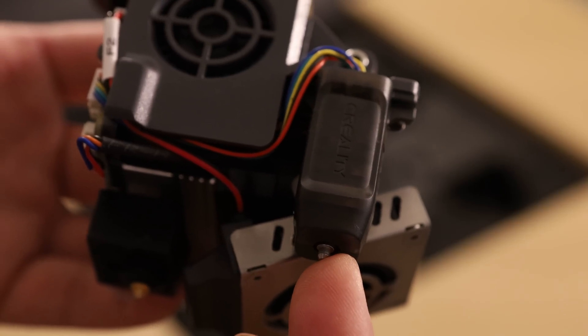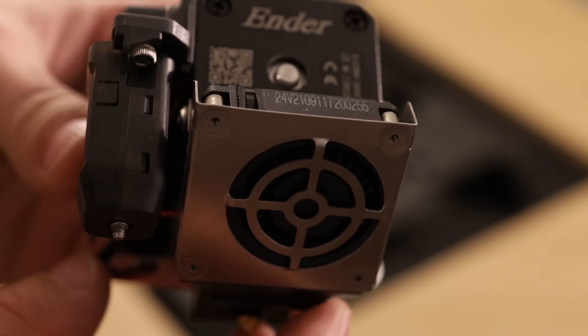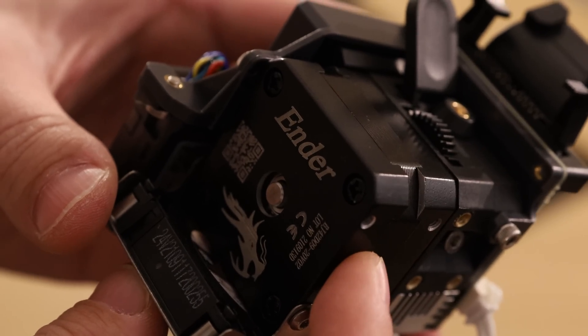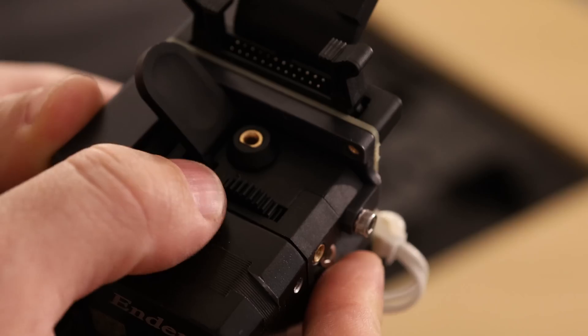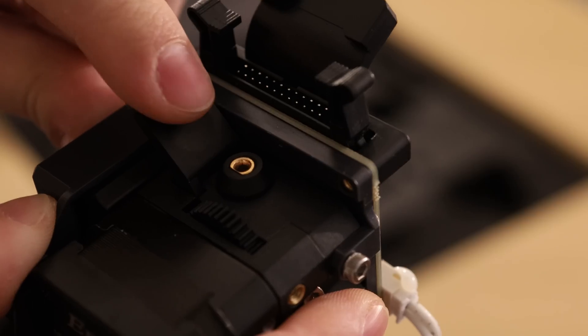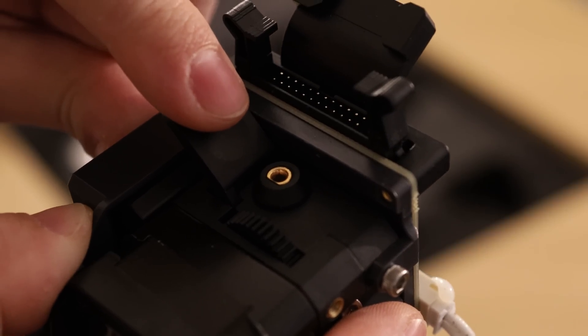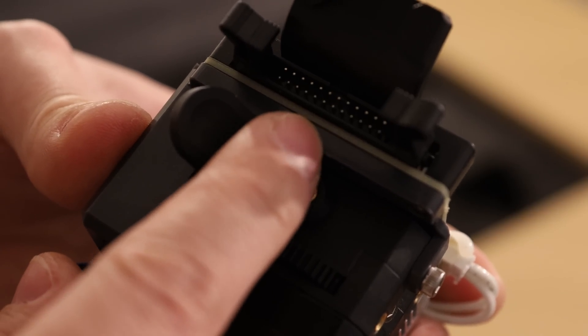It comes with a CR-Touch, which is used for automatic bed leveling. This fan looks slightly beefier than the one on the Ender-3 V2. They're using a pancake stepper motor that's about half the size of the normal extruder stepper motor. There's a gear up at the top for manual feeding and unloading, and a lever that makes it really easy to engage and disengage the extruder gears. There's a nice connector up top that carries all the power and signal lines to the print head.